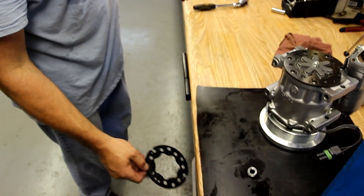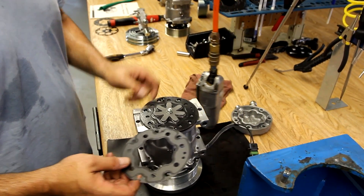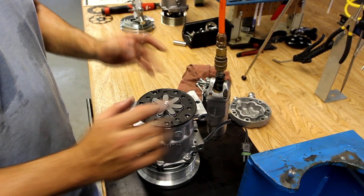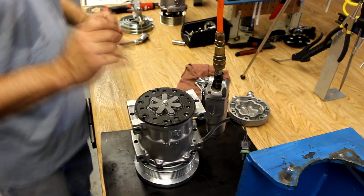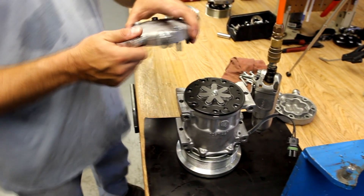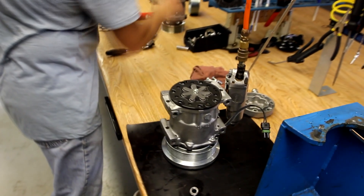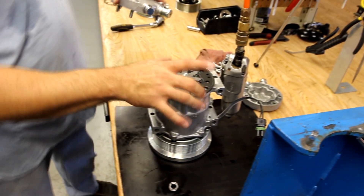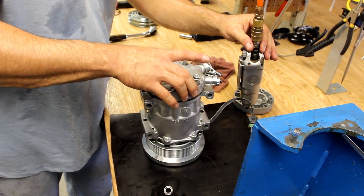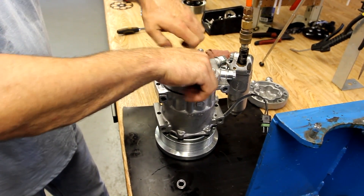Always replace your gasket. Use the guide pins on the valve plate to line your gasket — it will only go on one way. Make sure you've got the correct bolts in the back head. Replace the new gasket and realign the head with the guide pins.